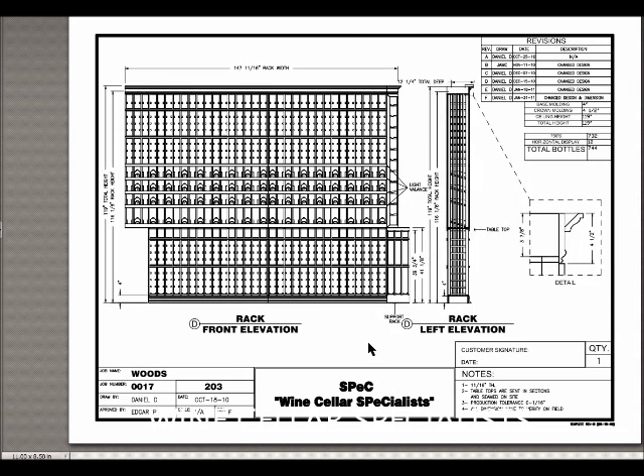On the right wall, elevation D, this is all wooden racking — floor to ceiling. We have a 3 and 7/8 inch high 2-step crown and a 4-inch high base adding a bit of elegance to the racking. This is all custom racking. We have 4 display rows: one high reveal display row and 3 low reveal display rows. Each of these has a light valance above so that LED ribbon lighting can be added.